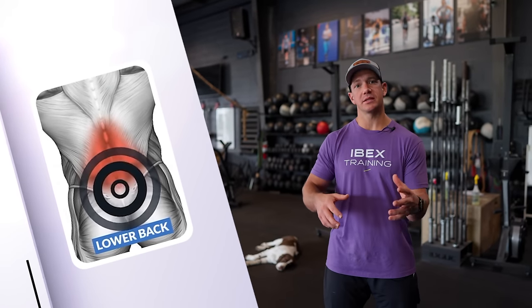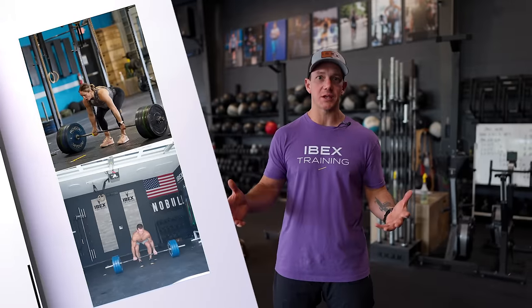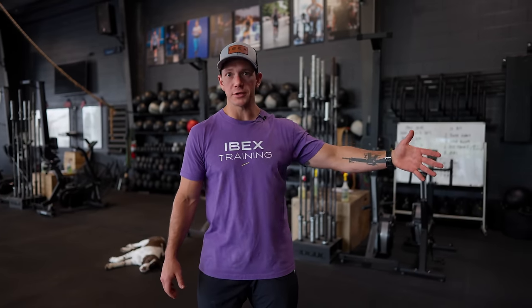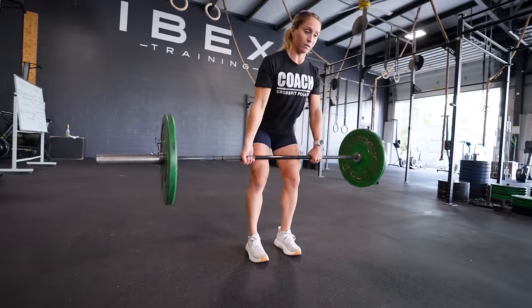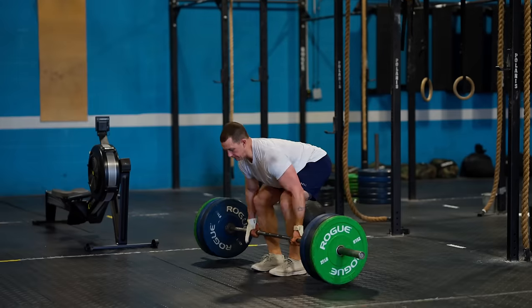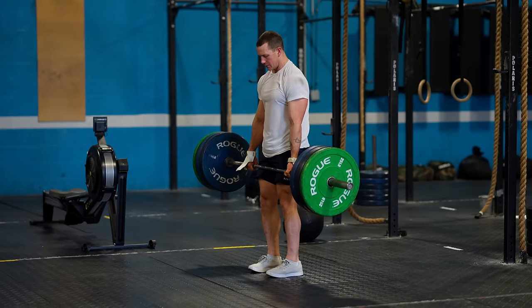For most people it's hinging movements that cause lower back pain — sometimes during the exercise, sometimes the next day. Anything where you're bending over to pick something up. Sometimes that means going lighter on the weight to be sure you're using the right muscle groups. Maybe you can deadlift 100 pounds more, but if that means your back bothers you, lifting a much lighter weight in perfect position using your glutes and hamstrings will build your ability to use the right muscle groups, prevent lower back pain, and in the long run you'll be able to lift much more weight. These exercises aren't bad — deadlifts aren't dangerous. Being in a good position and using the right muscle groups is the solution.